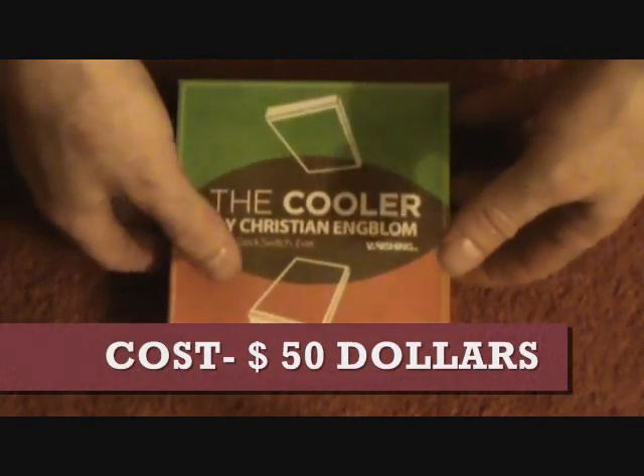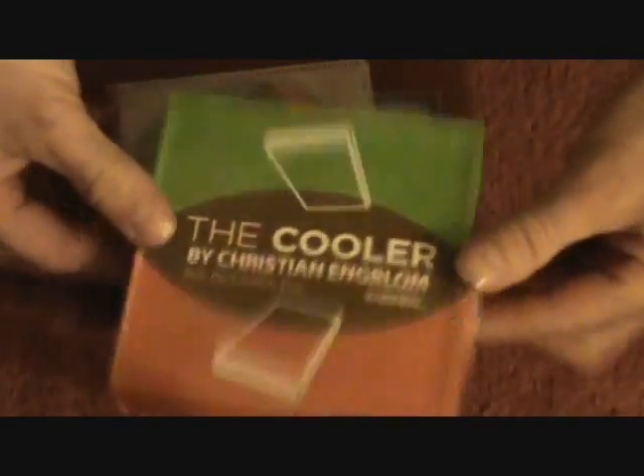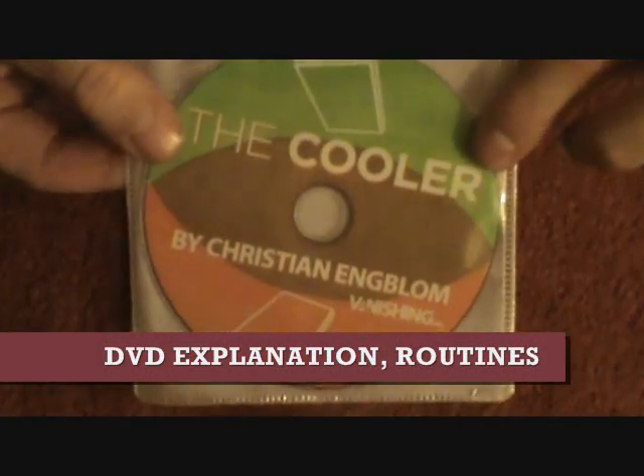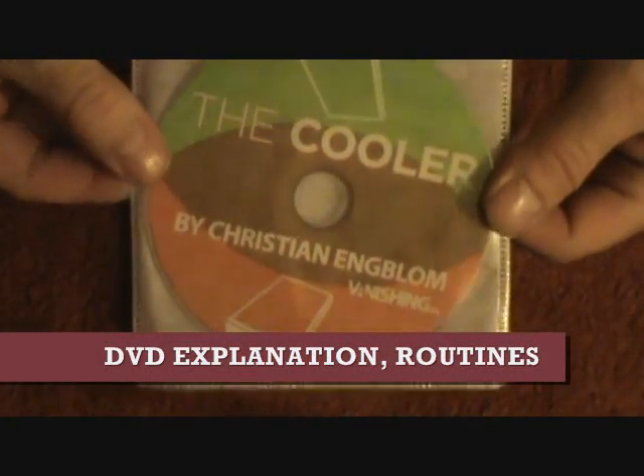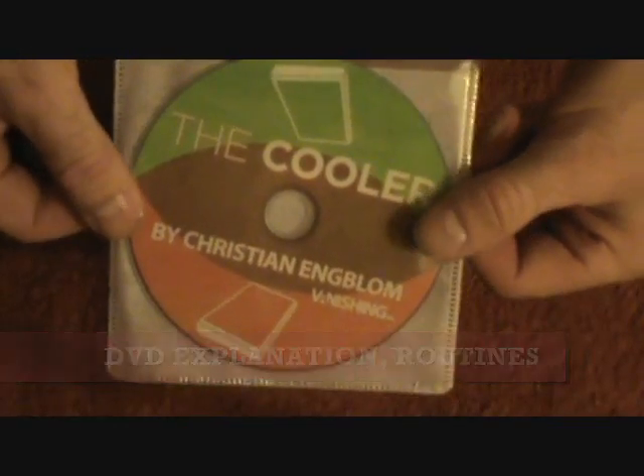First of all, I bought this for $50 — kind of pricey. Let's unbox this thing and actually see what you get. So you get a box. It comes with a DVD. The DVDs don't have the greatest command of the English language, but it's a pretty decent DVD.